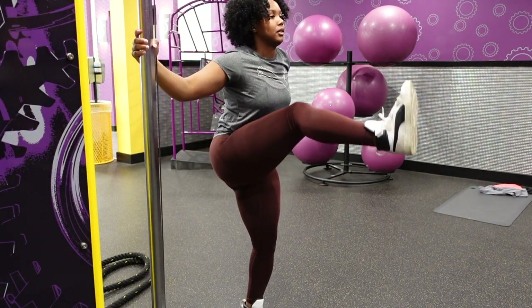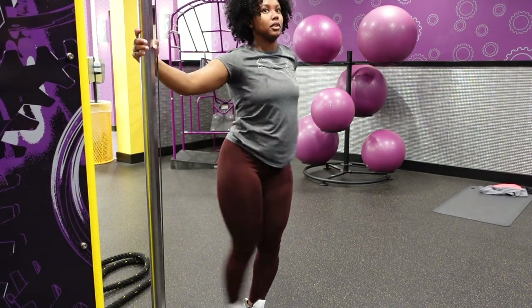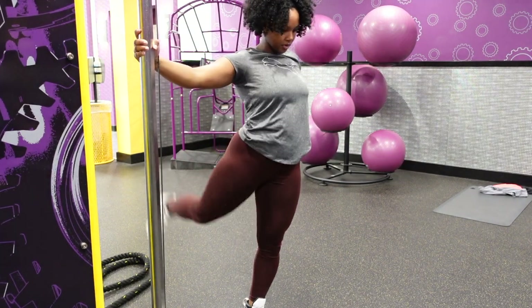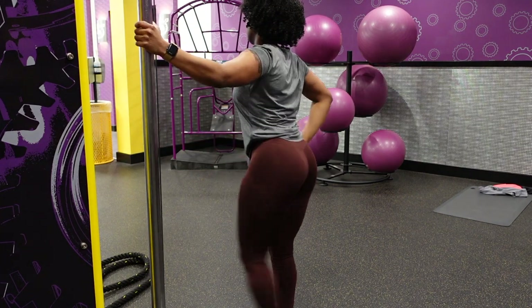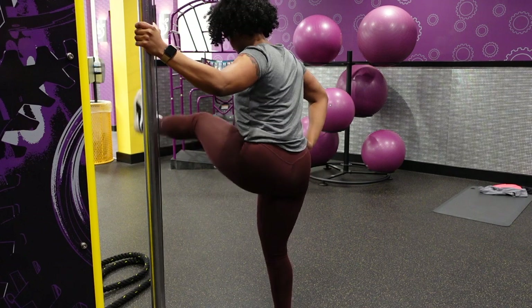I don't know what was on my pants in the beginning but I guess I sat in something. Anyways, I am stretching — y'all, I cannot stress how important stretching is. Stretching is just as important as the workout itself. I'm just going to do a few stretches on camera, then we're going to get into the workout.